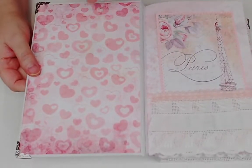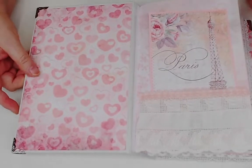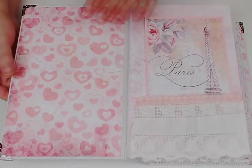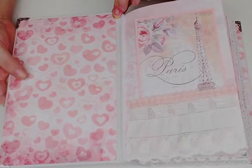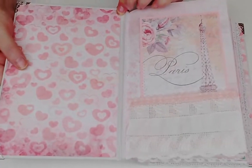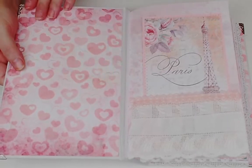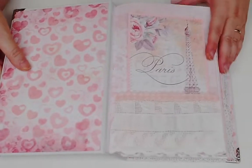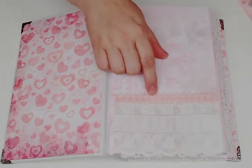Going inside, I chose another one of the background papers. I like the idea of making this - it's not necessarily Valentine's even though we are in that season, but it can be love, it can be 'I love Paris,' it can be 'I love you.' The front and the back use this really pretty little hearts paper.